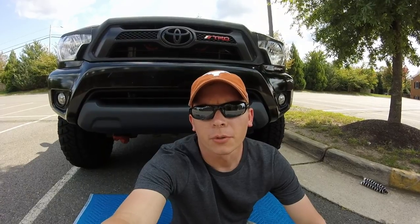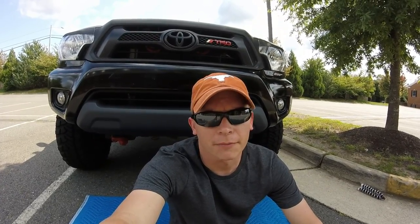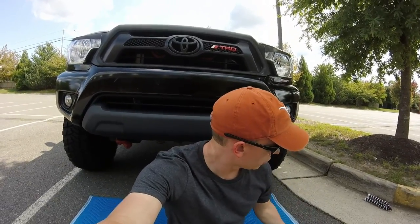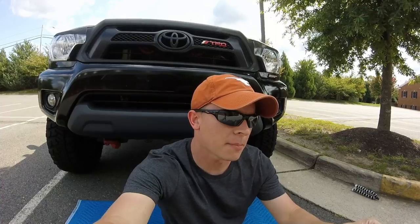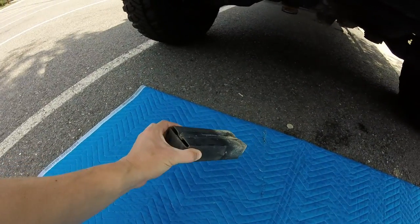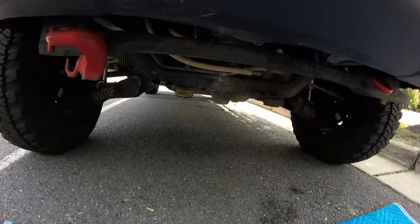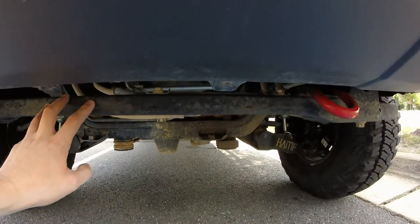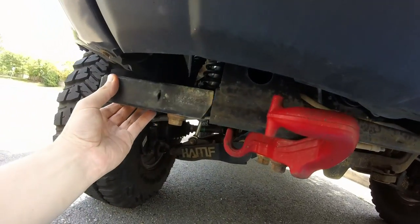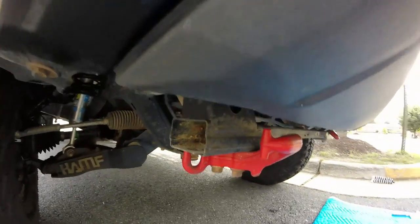Yesterday I helped a few guys remove their high clearance bumpers. On both of them, they both had to remove this piece, which according to my notes is a frame auxiliary cross member extension. Here's what the piece looks like right here — I removed the one on the left side. So this is the frame auxiliary cross member, and the extension actually just slides right in here. There's one bolt hanging it on, and it goes on either side.